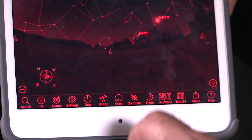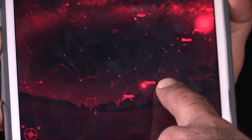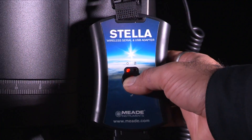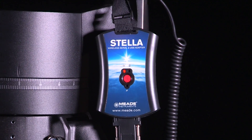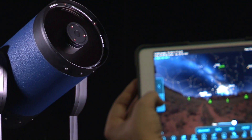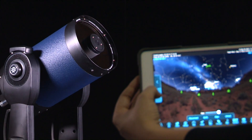When paired with our Android or iOS app, STELLA Access, you now have a graphical interface for navigating the night sky. With the STELLA wireless adapter, gone are the days of handbox limitations. Now you have a full-featured planetarium app at your fingertips that works in conjunction with your telescope.